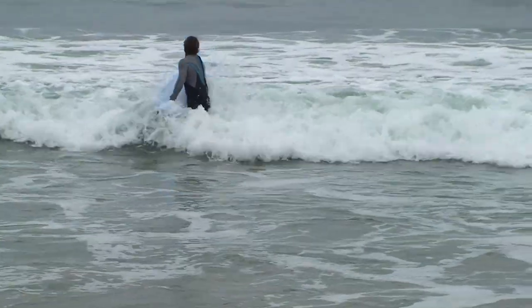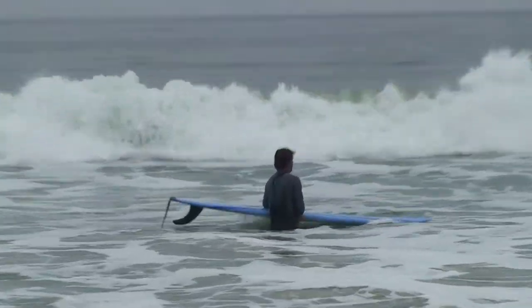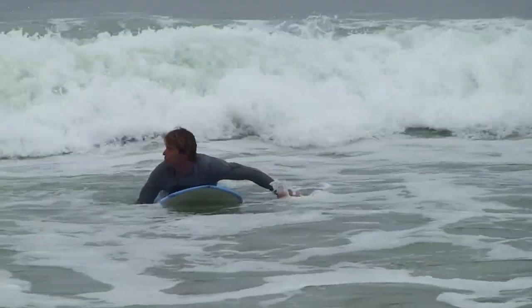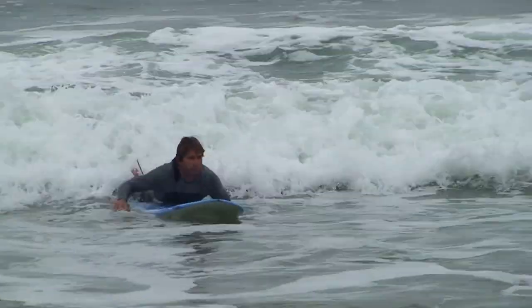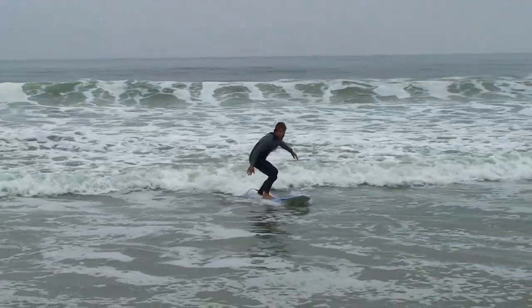On the first wave I took, it was just the whitewash. I walked out halfway, waited for the right wave, turned my board, laid on it in the right spot, watched the wave as I was paddling to catch it, and once I caught the wave I put my hands in the right spot and did my slide-up technique that we practiced on the beach.